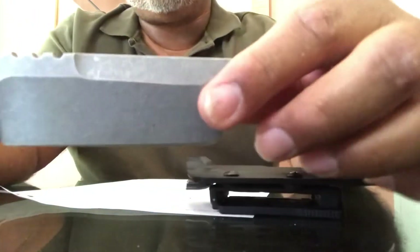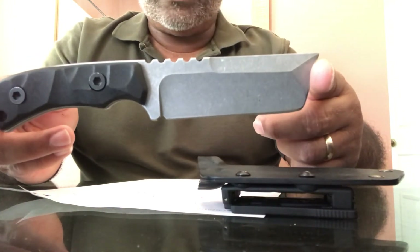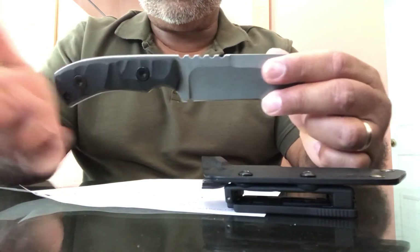It's a great knife. I like the feel. I'm not trying to get into a knife fight — that's not what I'm about. I freaking love it. I think it's a great knife, man. Just go for it.